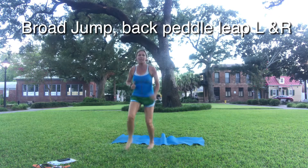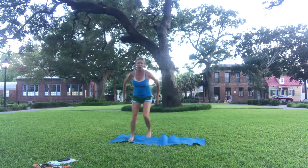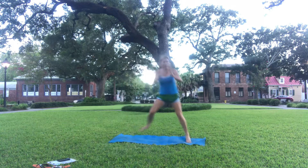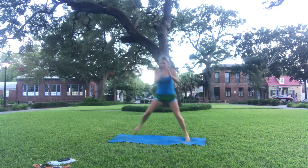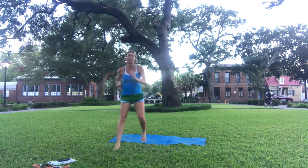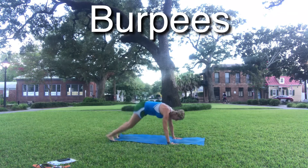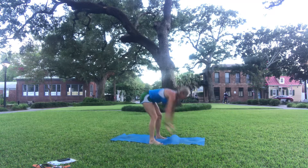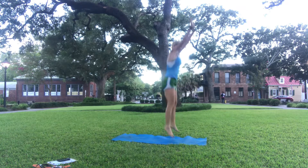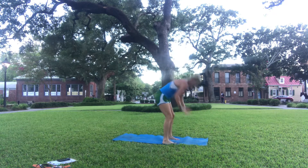Bra jump, backpedal lunge, side to side, bra jump. Ten seconds, come on. And last one — burpee! Finishing the cardio with a bang. You got this, come on, working hard.